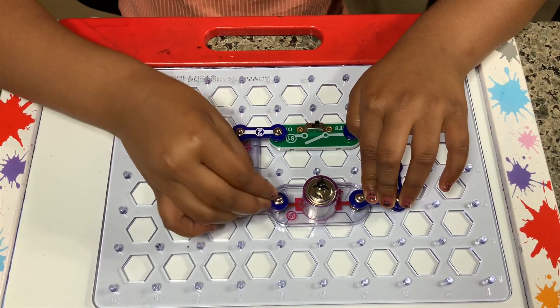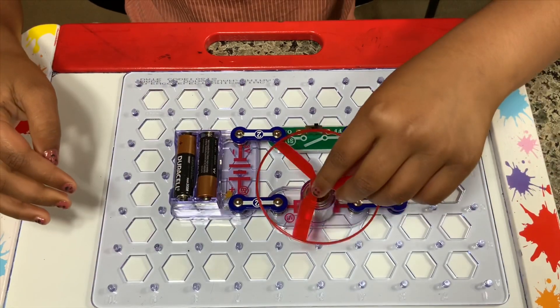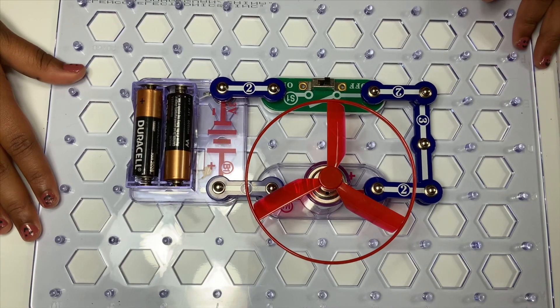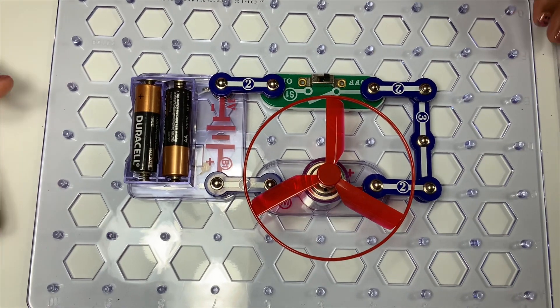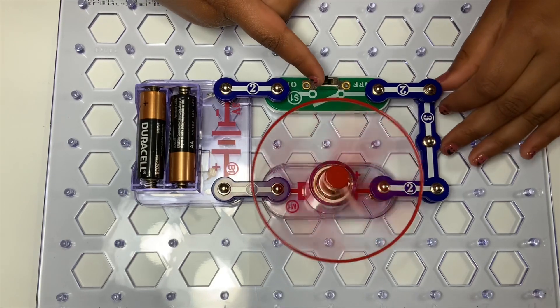Okay, I'm so excited to try it right now. I'm really excited when the fan flies. Okay. One, two, three! Now let's see the fan fly! One, two...